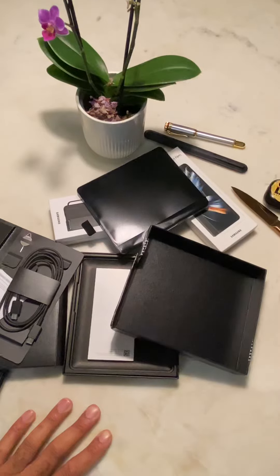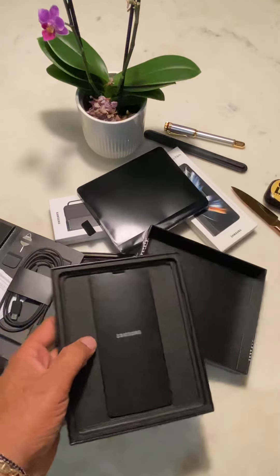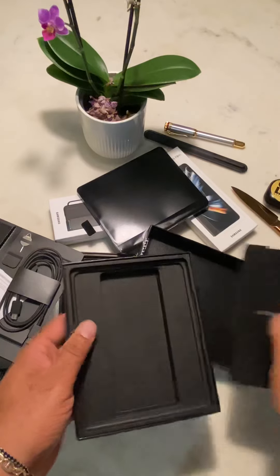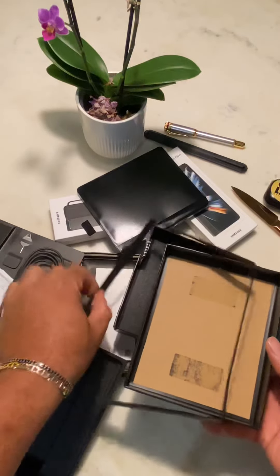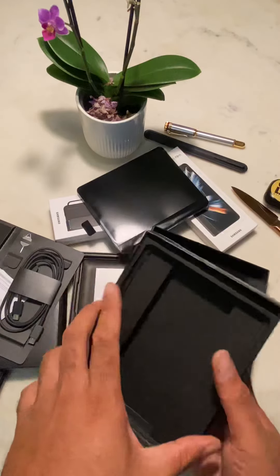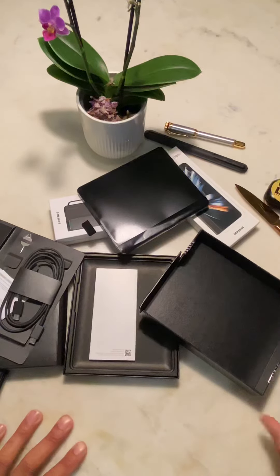Okay, the box for the phone is packed slightly differently — empty at the bottom. I was just curious; it's always interesting to see how they've optimized their packaging, with all the talk about being green and all that stuff. I'll keep that aside.